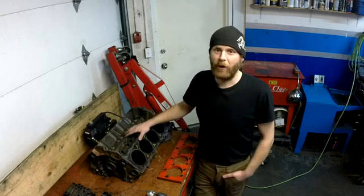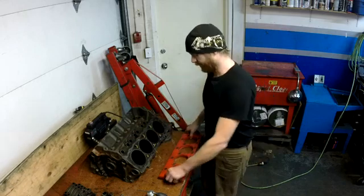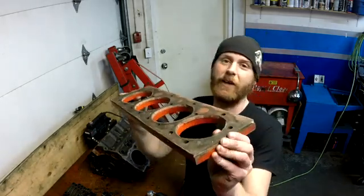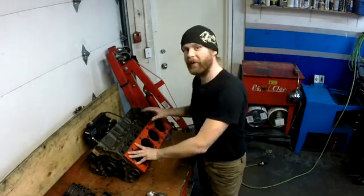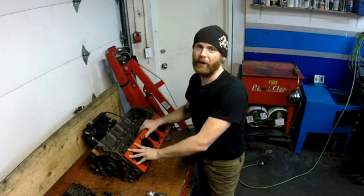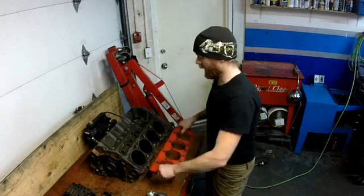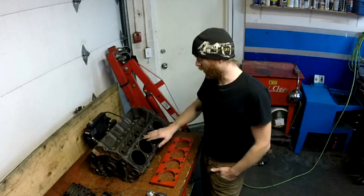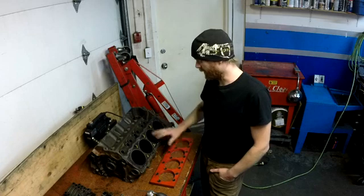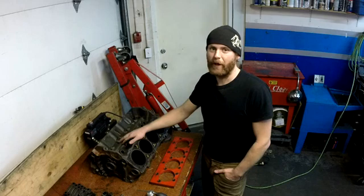I pressure tested this block before I hot tanked it to make sure there were no cracks. Why am I going to magnaflux it now? Because when I pressure tested it, I used this plate that has a nice thick rubber gasket on it. I put it on the deck, bolted it down to fill the cavity where the coolant system is, full of air, and then checked to make sure there were no cracks. So around the water jackets and the bolt holes — those are stress points — and with this rubber gasket plate, if there were cracks there, they wouldn't be revealed through pressure testing because we had them blocked off.